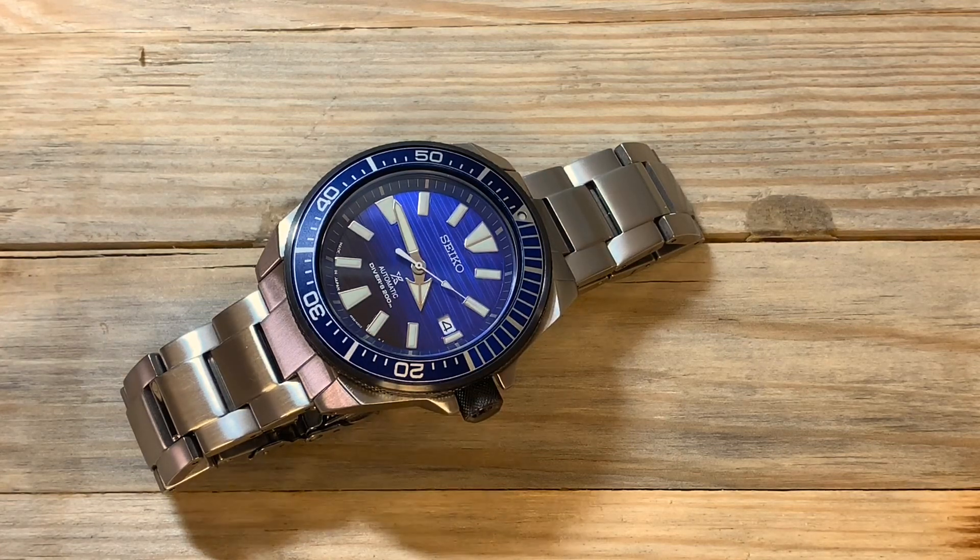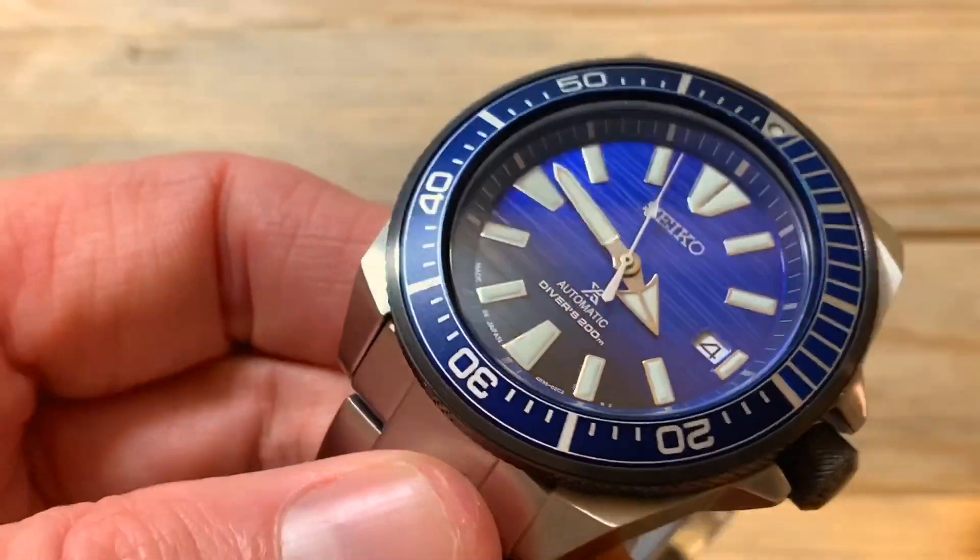The first thing I want to talk about is the dial. I think this is the best dial that I've seen Seiko do to date. I've seen a lot of watches and been a big fan of Seiko for the last decade — this takes the cake. They did a Save the Ocean release in the Samurai and also the Turtle. Prior to this watch I was a big fan of the Patty Turtle, but this totally smacks that one out of the water.